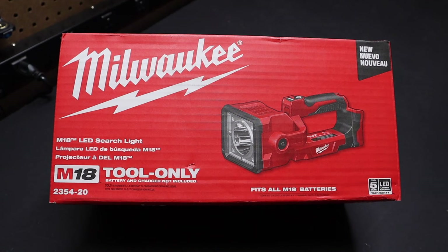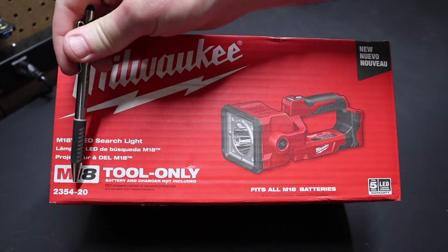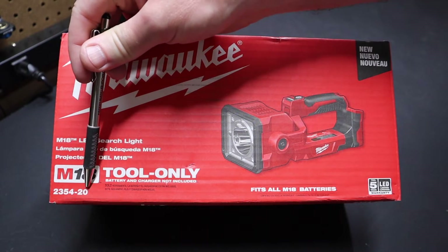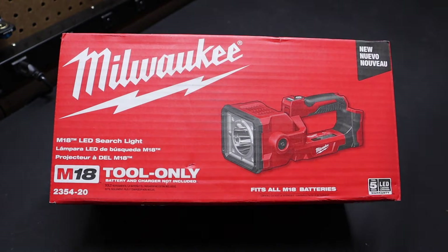Hi folks, welcome back to the shop. Today I just want to talk briefly about the Milwaukee LED searchlight. This is model number 2554-20 — the dash-20 indicating that it's a tool-only product, so there's no battery included with this light.